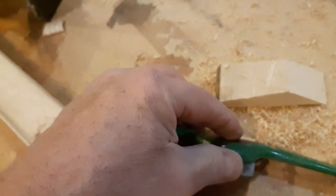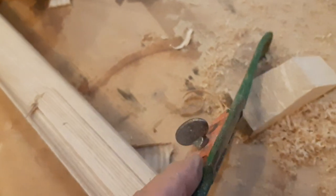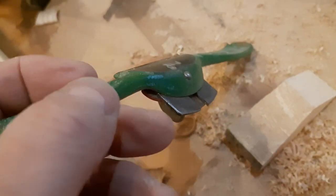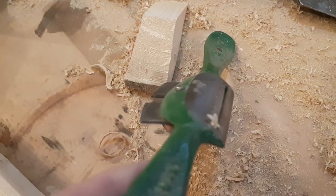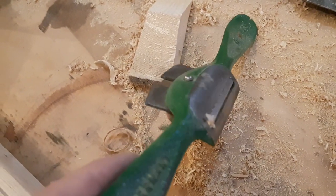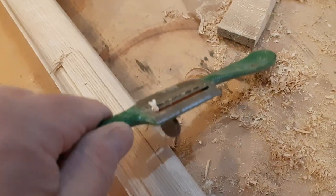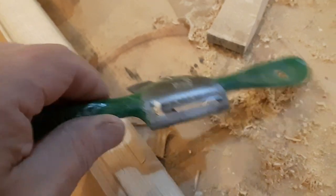Now, a very important detail: there are cheap spokeshaves out there that have flat bottoms — frankly, in my experience, they're useless. You need something with a rounded bottom so that you can tip it and work it into cutting how you like. Make sure you get a spokeshave with a rounded bottom if you're into this sort of thing.